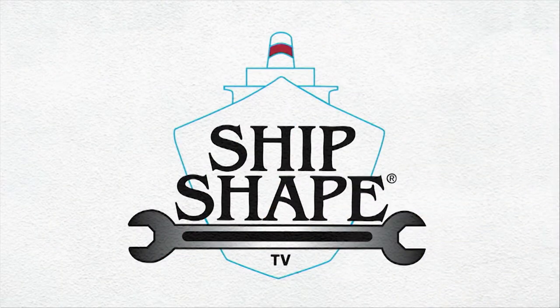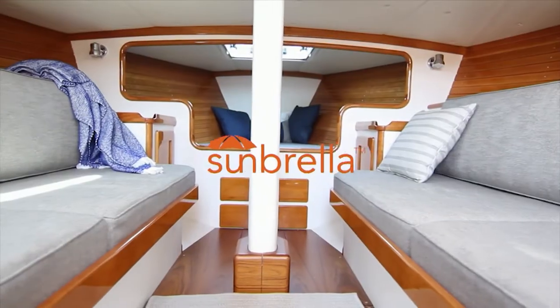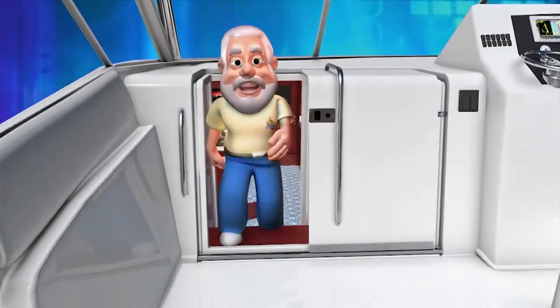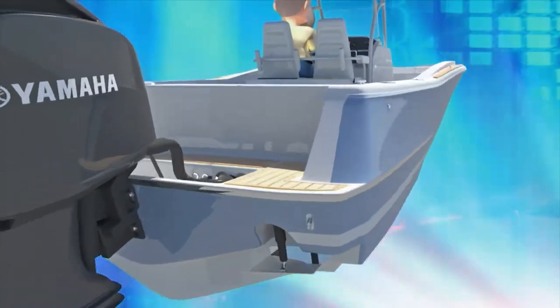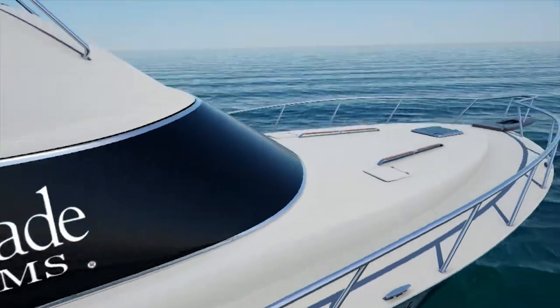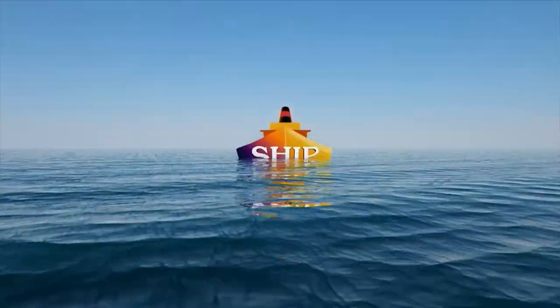Today's program is going to be so critical. Ship Shape TV, where boat improvement lives, is made possible by Sunbrella fabrics — the only fabric to offer both design and performance above and below deck. By Boat Outfitters, your source for replacement hardware, custom King Starboard doors, tackle centers, and more — visit BoatOutfitters.com. By Yamaha — reliability starts here. And by the TaylorMade Group, leading marine manufacturers of original and replacement boat tops and covers, windshields, windows, and hard-to-find replacement parts.